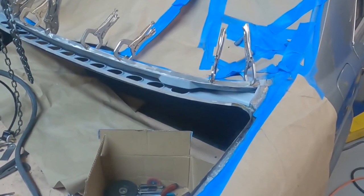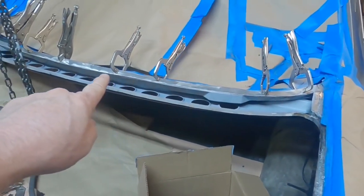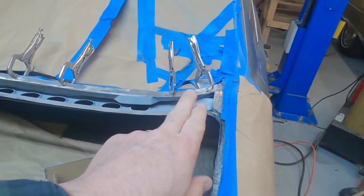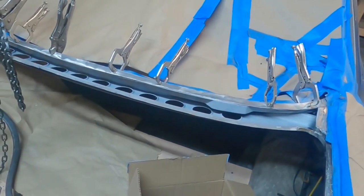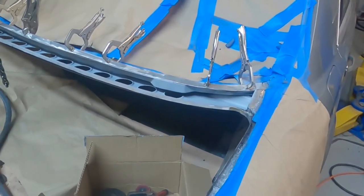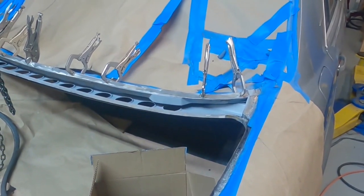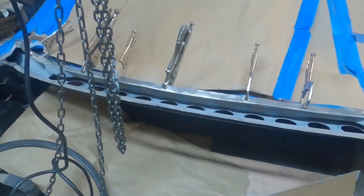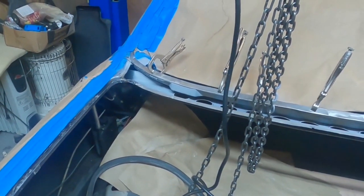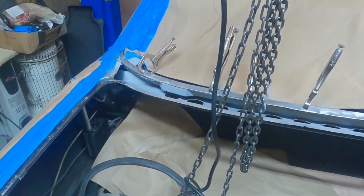All right, there you have it. Got a coat of weld through primer on the car frame there, and got a coat on the underside of our reinforcement piece that we're about to spot weld in place. It doesn't look like much, but I keep expecting this to start looking better and it just doesn't — at least in my mind anyway.